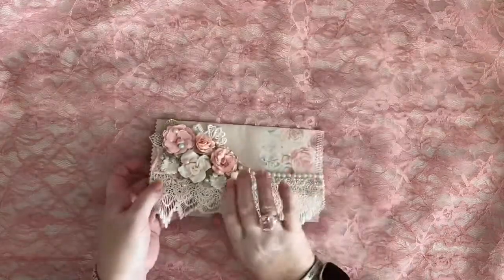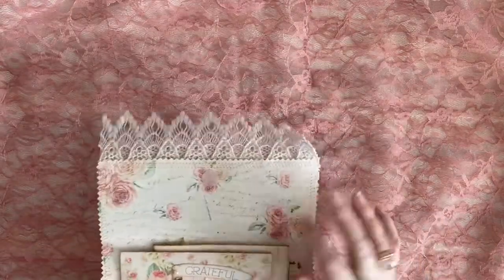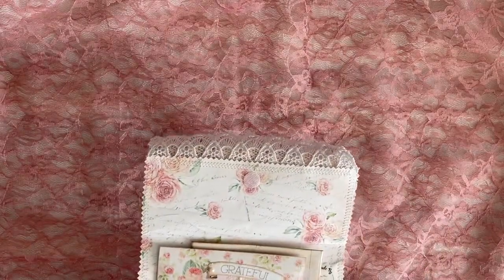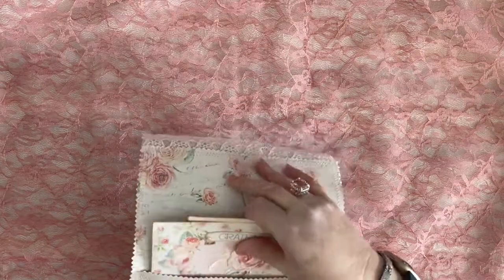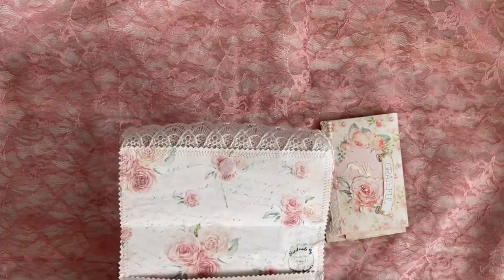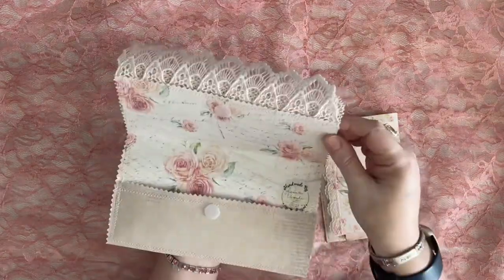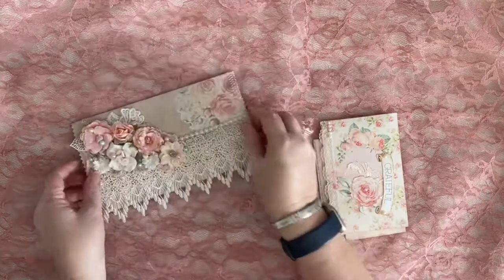Now to keep this closed, I've added a piece of vellum. And then on the inside, we have another piece of the background paper — isn't that a gorgeous floral print? I filled it up with some goodies. I've also inked it with tattered rose oxide.